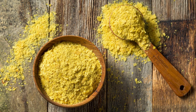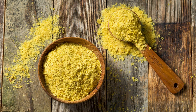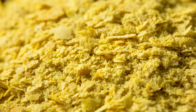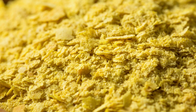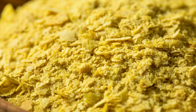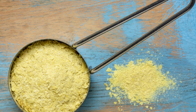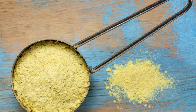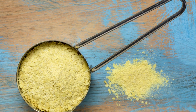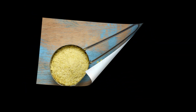Nutritional yeast can be used as a seasoning or condiment in a variety of dishes, such as salads, soups, stews, and pasta dishes. It can also be used as a dairy-free alternative to cheese in recipes like mac and cheese or pizza. When purchasing nutritional yeast, it's important to choose a brand that is fortified with vitamin B12, as many vegan and vegetarian diets can be deficient in this nutrient.